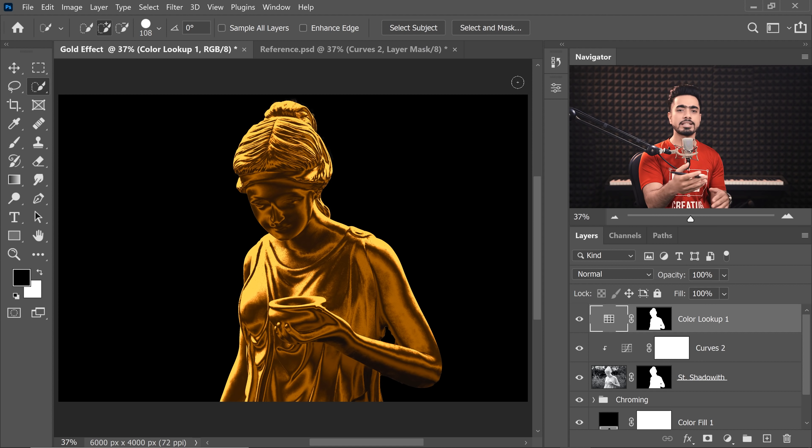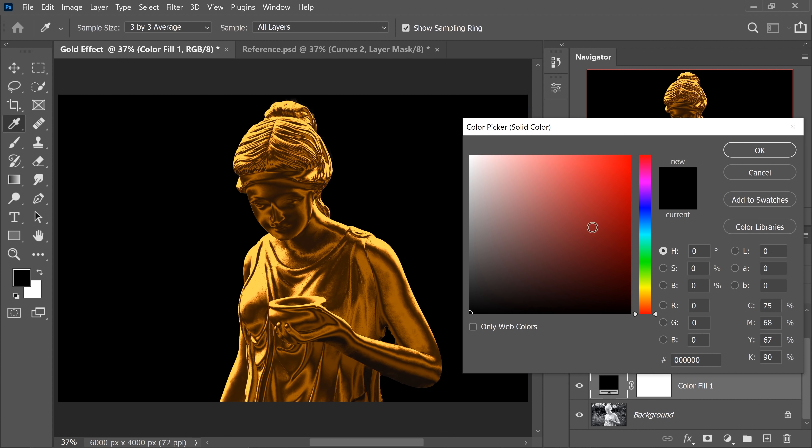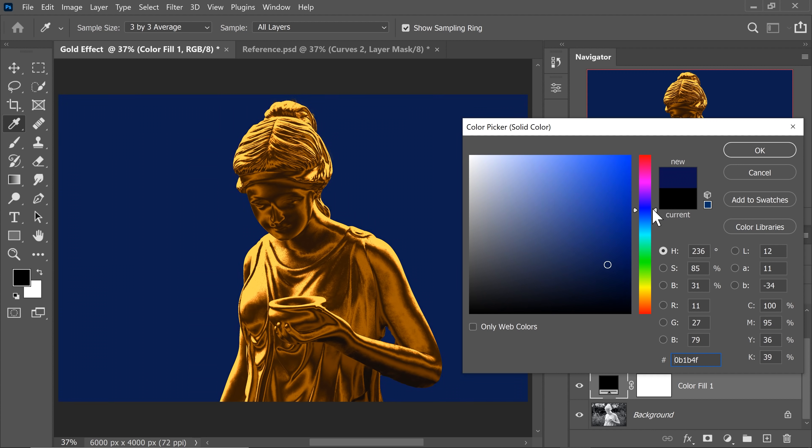To make it even more exciting, you can create shadows or interesting backgrounds. Let's change the background to something like dark blue. You can also add additional lights and shadows for more depth.